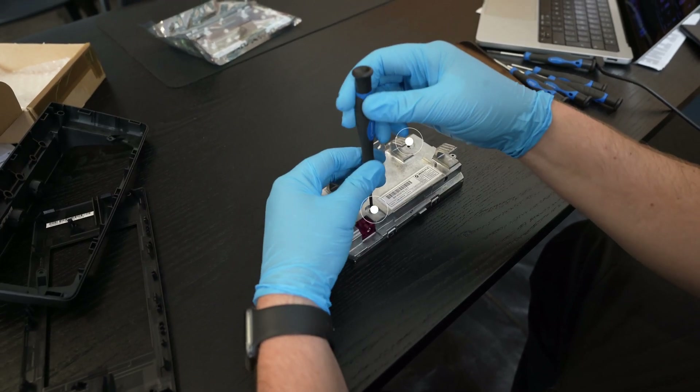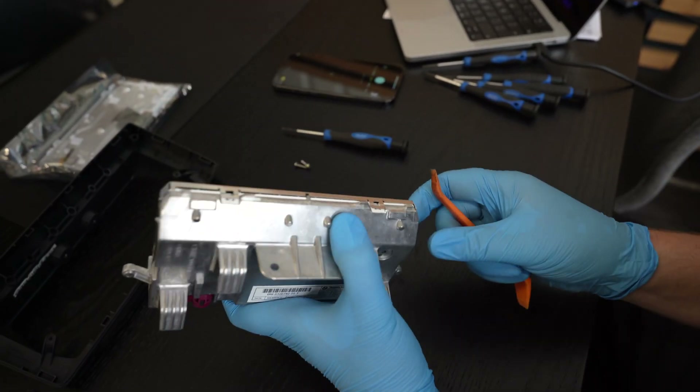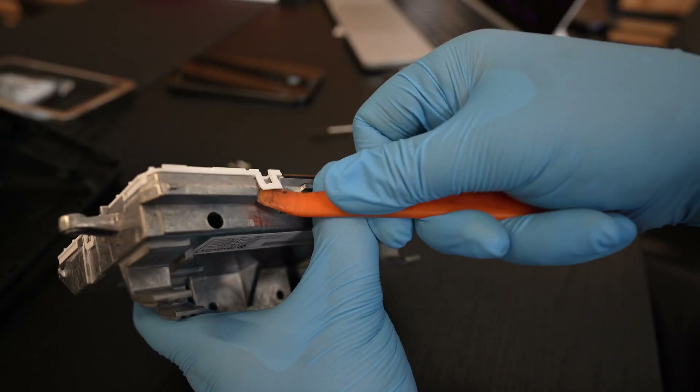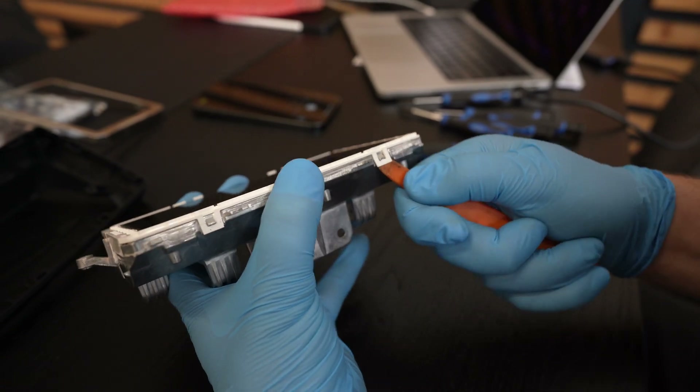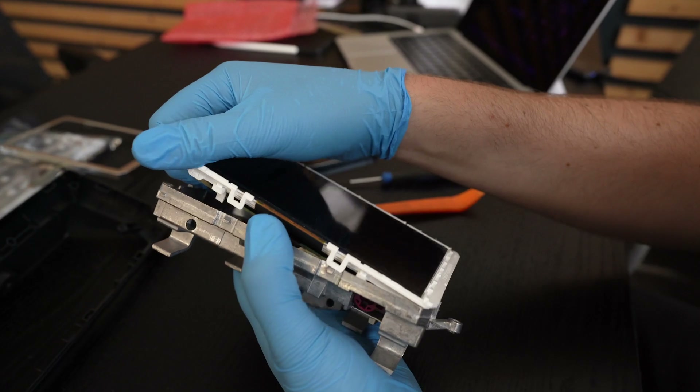Continuing with the disassembly, a couple more screws and gently releasing the clips along the edge again. And one more set of clips underneath — these need to be undone very similarly to the ones before. The actual panel finally lifts off.